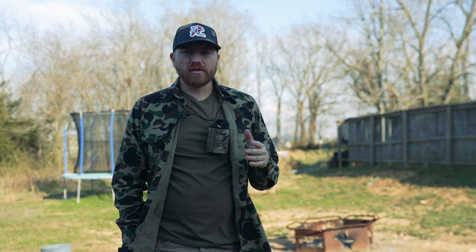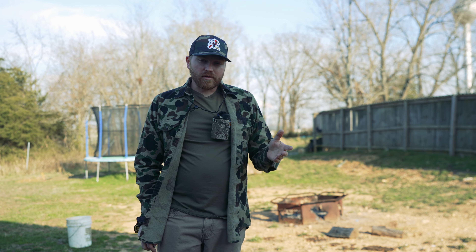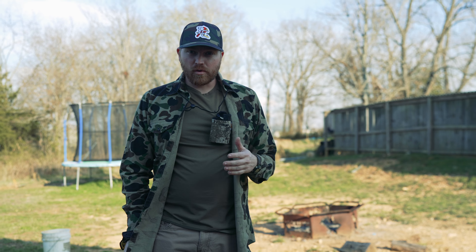Hey guys, welcome back. I'm always seeing on the Facebook pages everybody asking what lens do I use? Do I get the 18-70, the 24-70, the 24-105, the 18-105, the 70-200 for hunting — I'm filming in the woods, no more than 30 yards, that type of stuff.